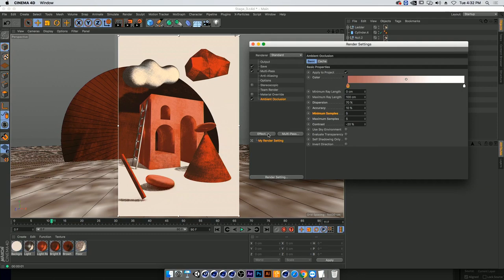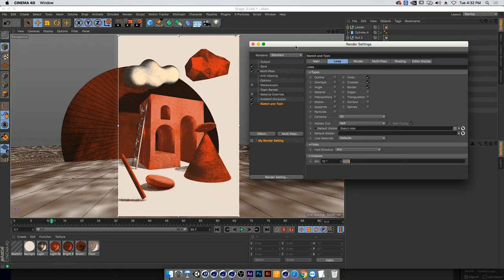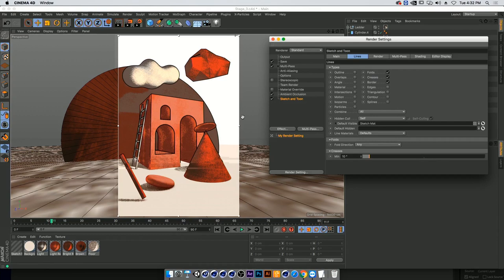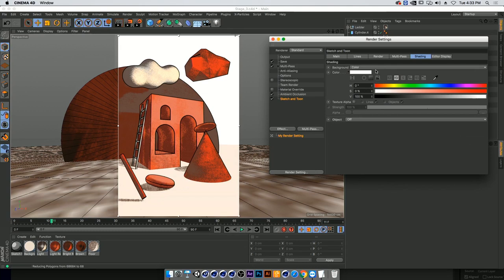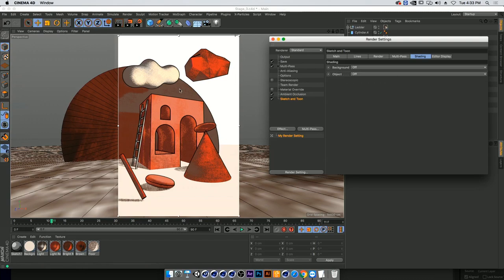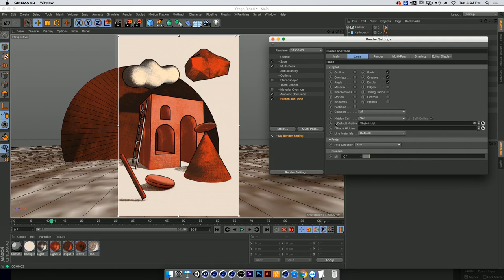Adding Sketch and Tune ruins our scene immediately, so I'll go into shading and turn off color and shading on the object — I don't want my shader to be affected by it at all. All I want is to create some strokes. I'll turn off shadows and the background shouldn't be changing. Now I'm getting strokes on top of my original drawing, which is fantastic.